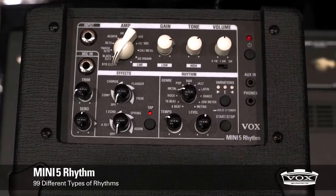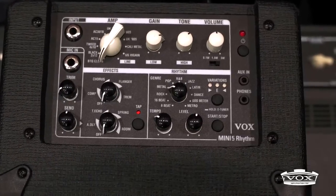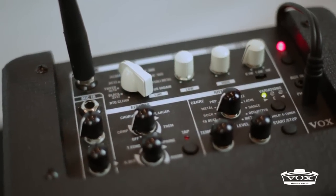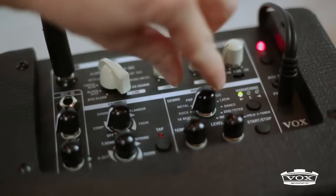Its specificity is that it includes a rhythm section with a choice of 99 patterns, classed by genre, a tempo and a volume. It's really a plus and it's really cool to play with.